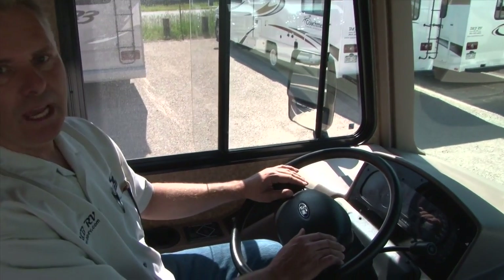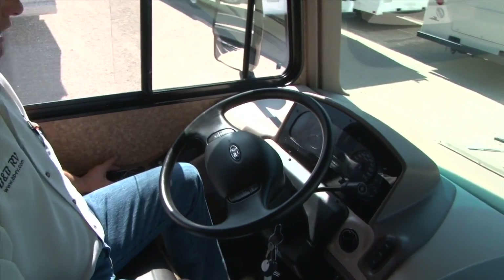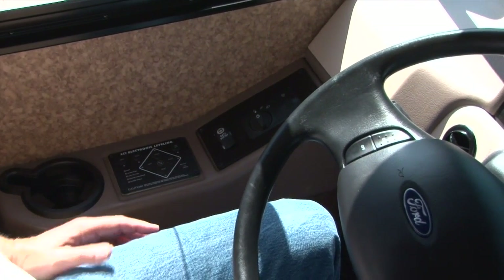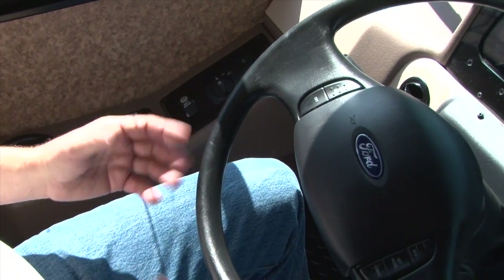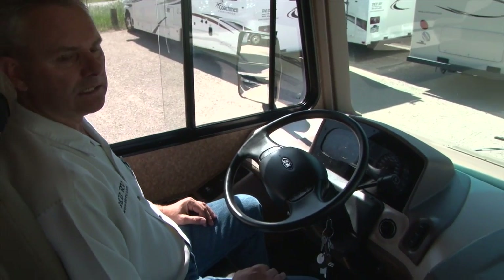When you stop at your campground, you'll stop and put your emergency brake on, and your leveling panel is here. Some of the places at camp will be level and some won't, but if you need to level, you're going to hit your on/off button here, hit the auto, and it's going to level for you. When you come in to pick up your RV, we're going to go over that with you just so you can see how it works.